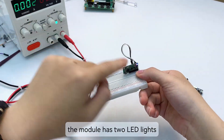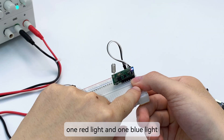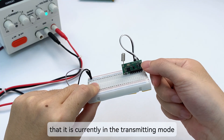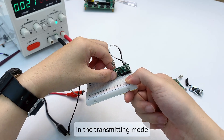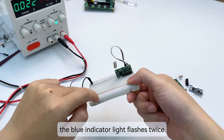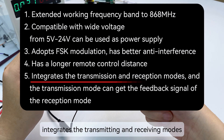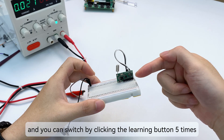Turn on the power. The module has two LED lights: one red and one blue. The blue indicator light flashes twice, indicating it is currently in transmitting mode. According to the instructions, in transmitting mode, click the module's learning button — the blue indicator light flashes twice. Test passed. The module integrates transmitting and receiving modes, and you can switch by clicking the learning button five times.